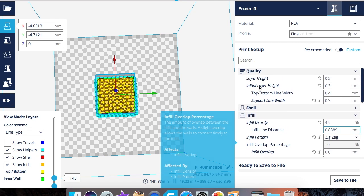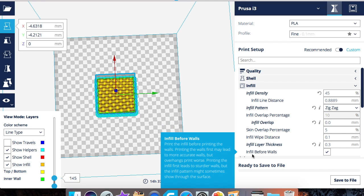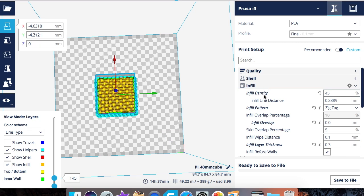The last infill setting is infill before walls. This prints your infill before the walls, which gives better overhangs because the walls stick to the already-printed infill. The downside is that the infill might show through the walls since it was printed first, taking away the smooth finished look most of us aim for.